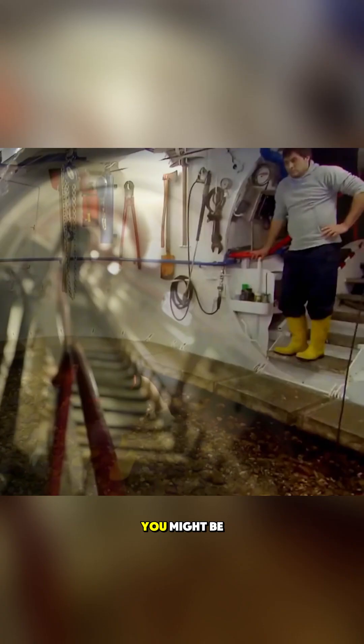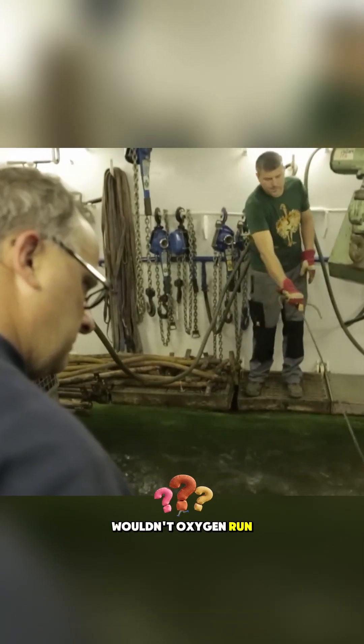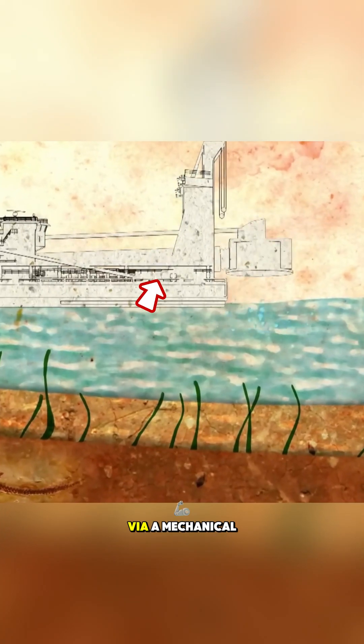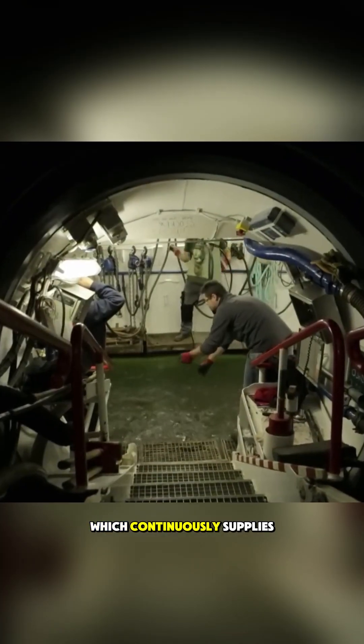It's like underwater treasure hunting, right? You might be wondering, though, in such a sealed environment, wouldn't oxygen run out quickly? Actually, it doesn't. The diving bell is connected to the ship via a mechanical arm, which continuously supplies oxygen.